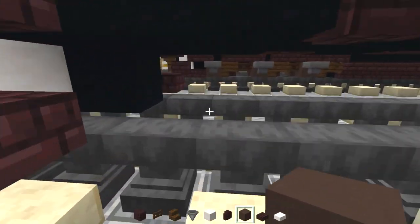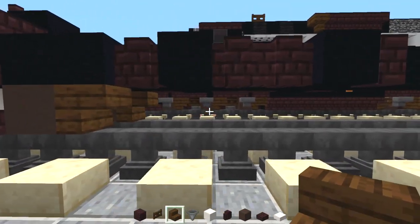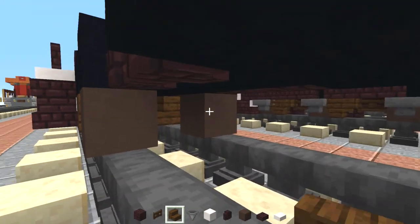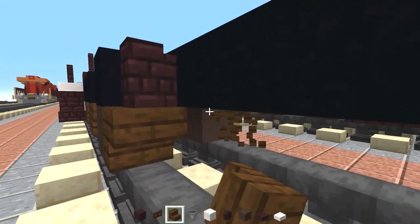On the bottom we're going to add gray terracotta for the wheels. We're going to make it 1.5 blocks long, so add a dark oak stairs right behind it. Skip a block, add another pair of wheels. Skip a block, another pair of wheels.